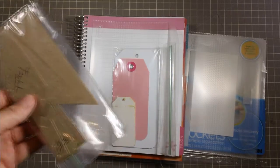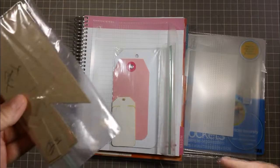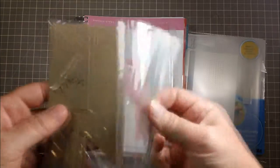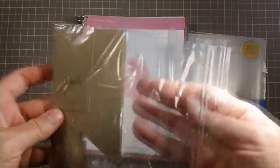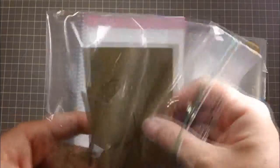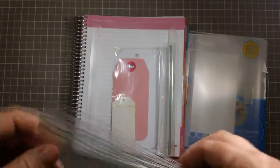I don't want to drag out my die cutting machine — I'd have to clear space for it, get the dies out, that kind of thing. So stuff I normally use a lot, I'll just make a template of — especially banners and things like that — and then I can just quickly trace around them, cut them out myself, and it's fine.